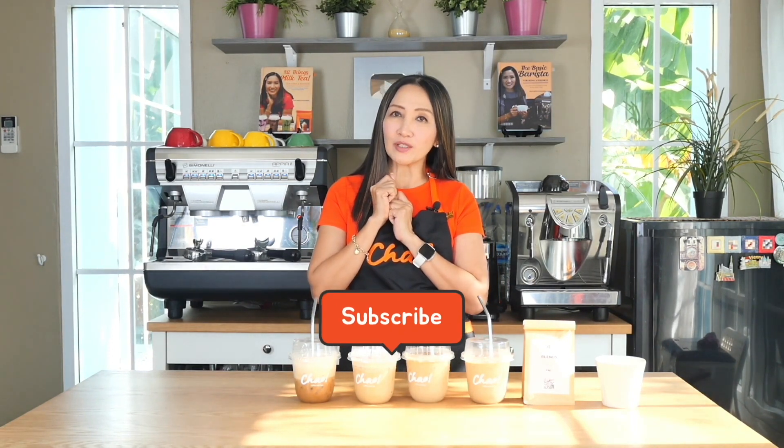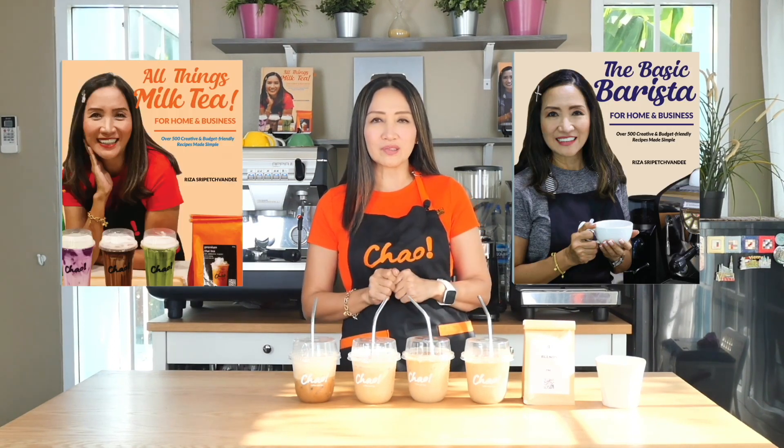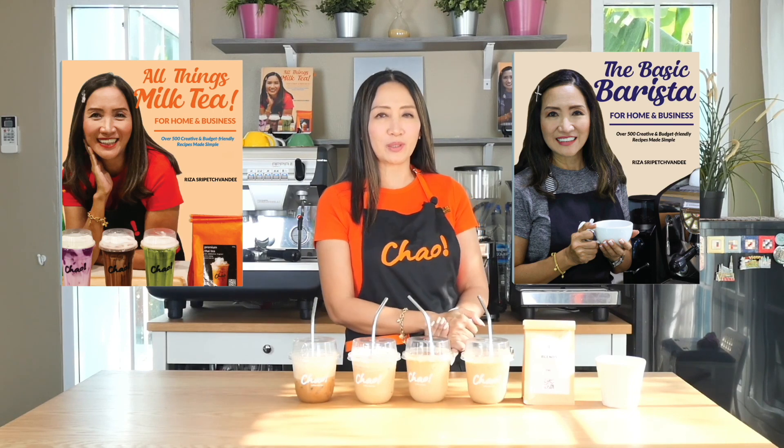When I was in Europe, it's not surprising that specialty coffee shops don't offer flavored drinks — they want the taste of their coffee beans to come out rather than added flavors. Although some coffee shops offer caramel macchiato or vanilla latte, and seasonal drinks like pumpkin spice latte. If you have any questions about these recipes, comment below. Don't forget to subscribe, and check out my books — 'The Basic Barista' and 'All Things Milk Tea' — details in the description box. See you next time!